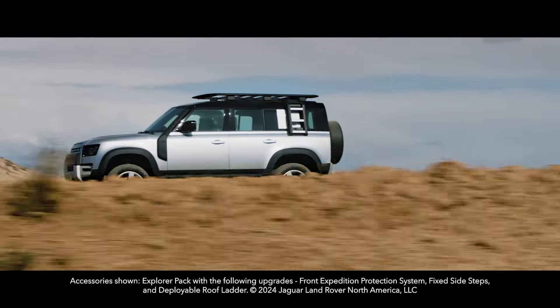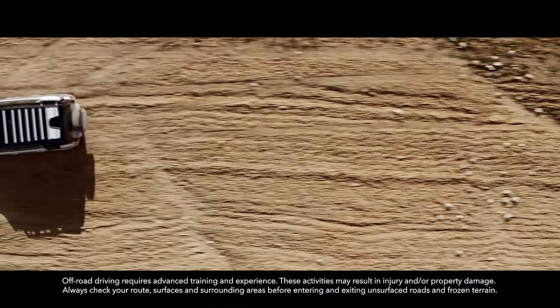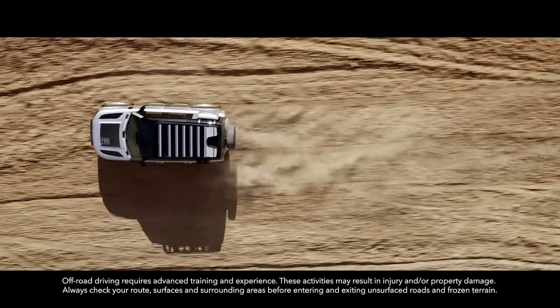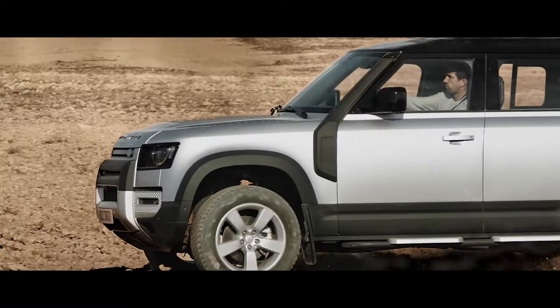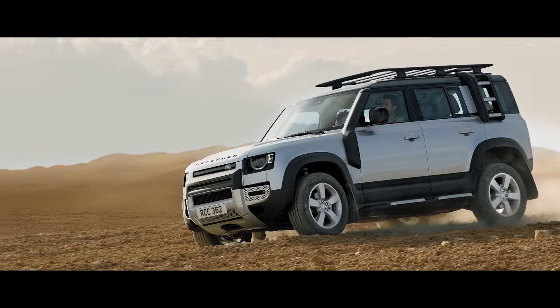Enhancing the vehicle's capability and toughness even further, the Explorer Pack allows you to tackle the most uncharted landscapes with absolute confidence. And if that adventure takes you into dusty or sandy conditions, the raised air intake will help draw cleaner air into the engine.